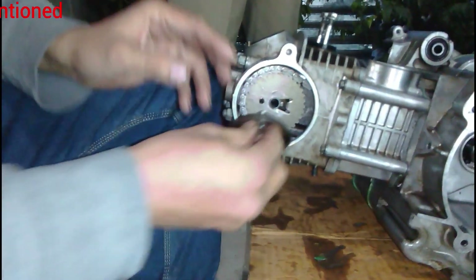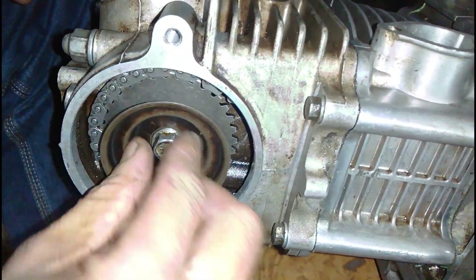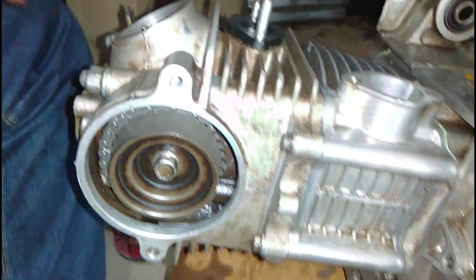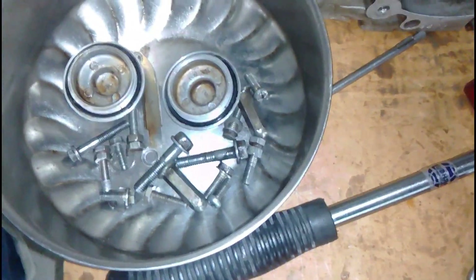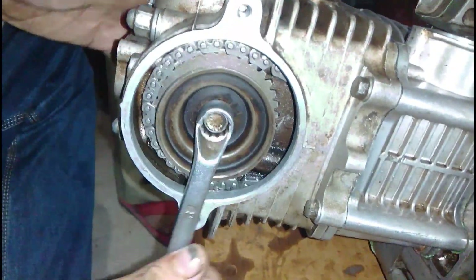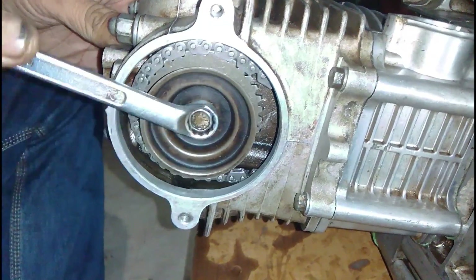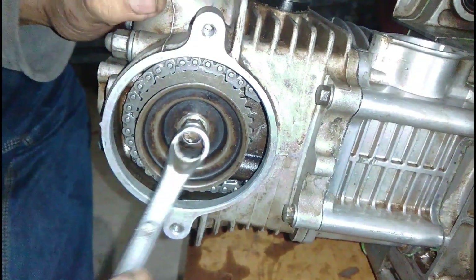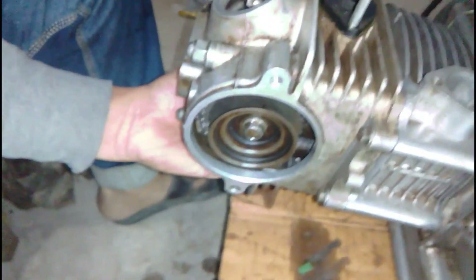We did spend some time aligning the timing chain gears, and now you can see everything is in perfect alignment. The bolt has been placed and tightened. You can see a guard or bell-shaped washer here — I'm not entirely sure of its purpose, but it may prevent the timing chain from coming off. If you know what this component is for, you can tell me in the comments below.